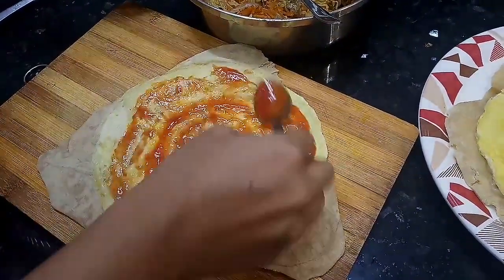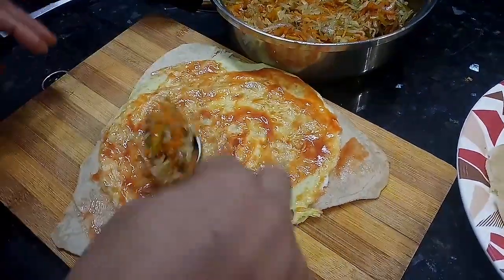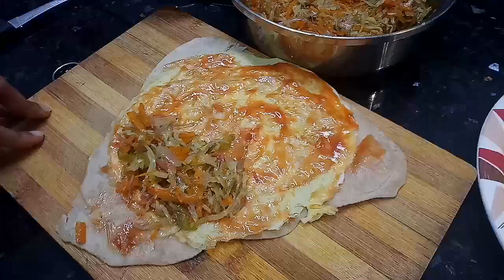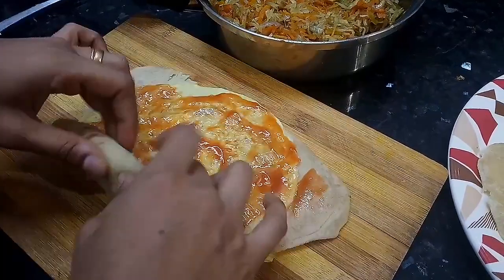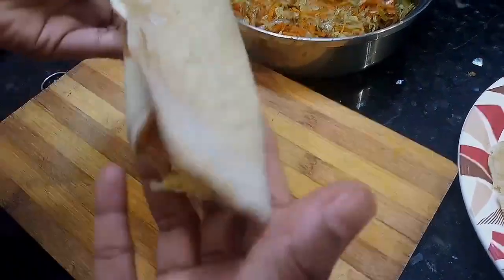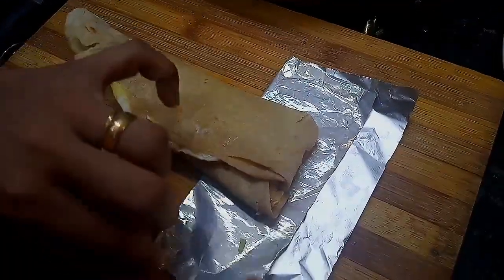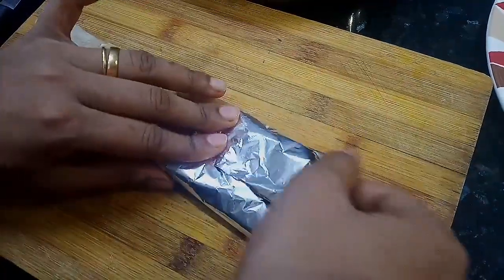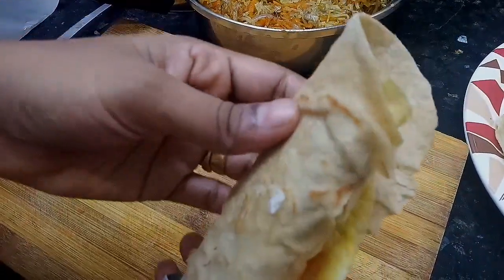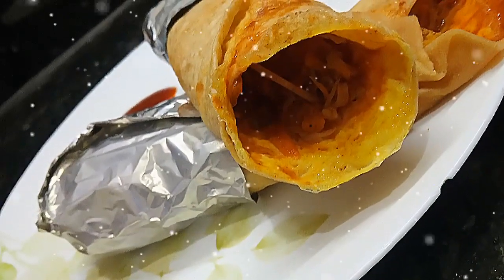Add 1 tbsp tomato ketchup. Add 2 tbsp of masala and a little bit more. Roll the masala and roll the chapati into an egg franki roll. You can do this for breakfast, dinner, or lunch box. Wrap it in aluminum foil. Try it and leave your feedback in the comment section. Thank you!